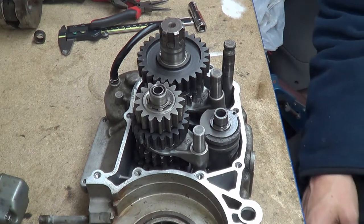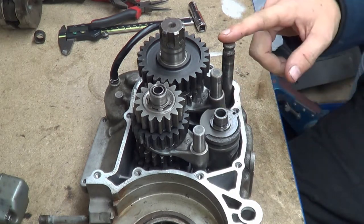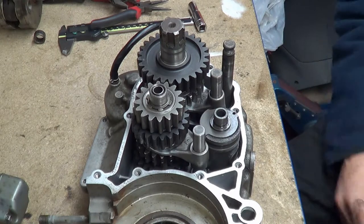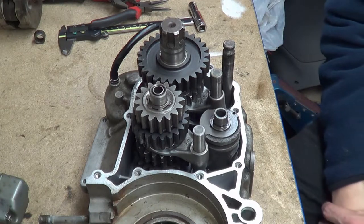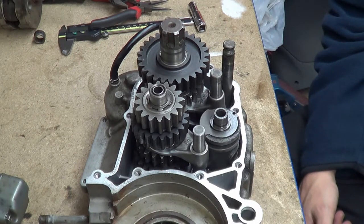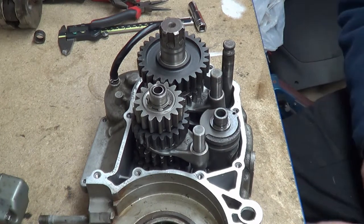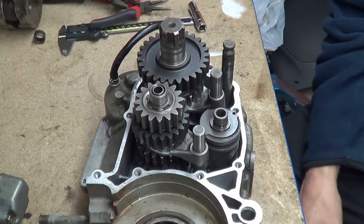We've gone through the videos of how the gearbox works, how the selector forks and drums work, and how the gear shift mechanism works. I've edited and put those videos back into the series. What I've got is the gearbox as it is when you separate the cases, and the reason I've done this is because putting a gearbox back together - especially if you've never done it - you might have a bit of uncertainty about how it should go together.